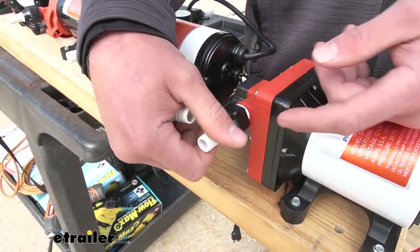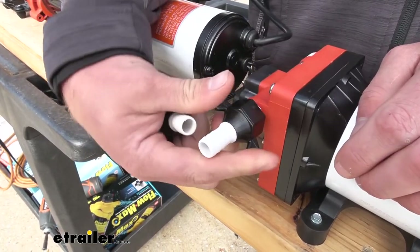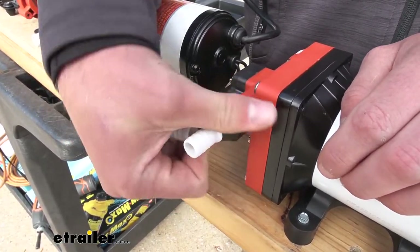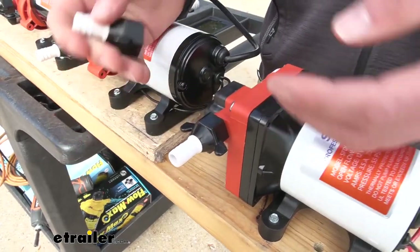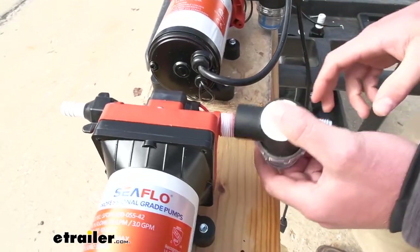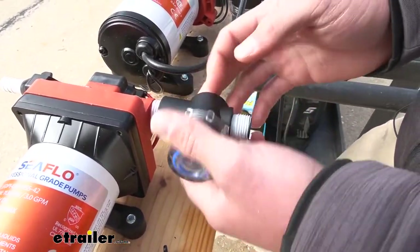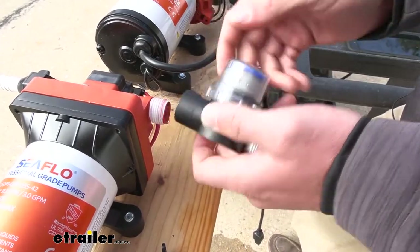Thread tape is one thing that doesn't come with this replacement that you're going to need if your thread tape wasn't there or it's just a little rough. Moving on to the filter — the filter is going to go on the inlet side, so we want to filter that water before it goes in. It's just going to thread on the same way; just make sure it's all good. This is just going to prevent any damage from happening.